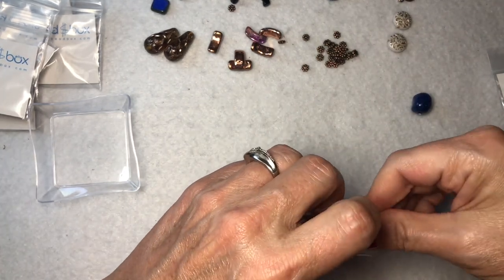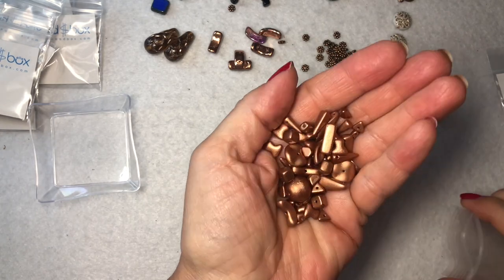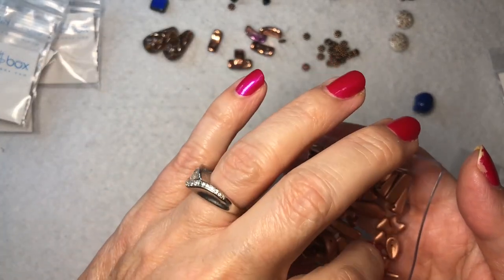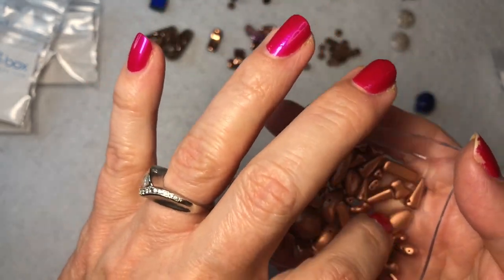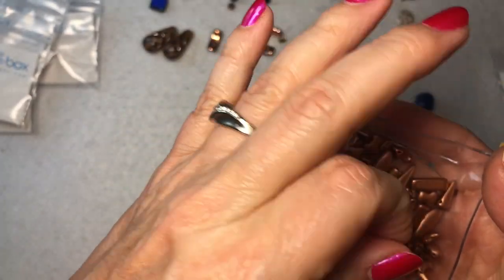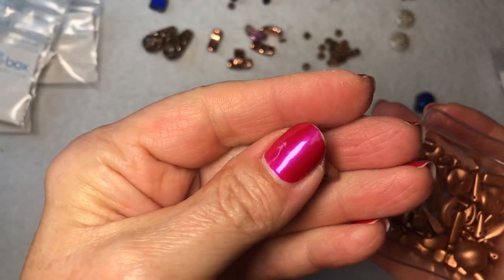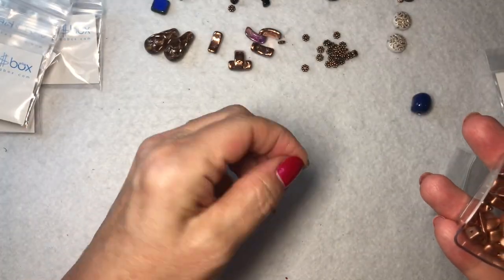And last but not least, I'm really loving that they send this every month — Czech glass metallic mix in matte copper, 20 grams. I love this! There are some of those pyramids in here, so you could go back and forth with those. It's got all these different shapes: little two-hole beads, dagger beads, triangle beads, some nice long ones, wavy beads — I would use those in earrings — a little nut bead, little half beads with one hole, and some odd-shaped ones where the hole goes through the side.